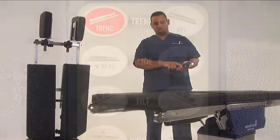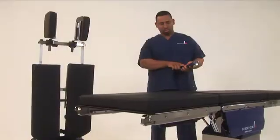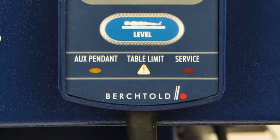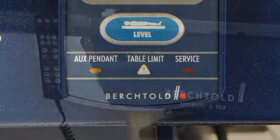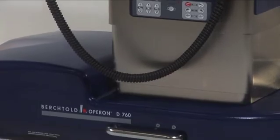Prior to attaching the split legs, use the slide key on the hand pendant to move the table to the foot end of the bed. When the limit sensor light is blinking, the table has reached the slide limit. This is not necessary when attaching the split leg assembly to the D760.